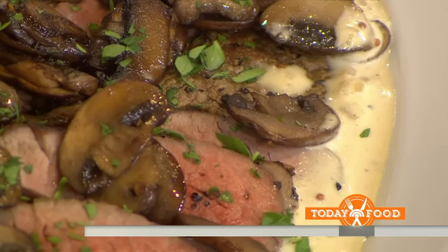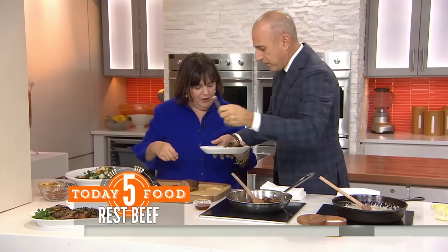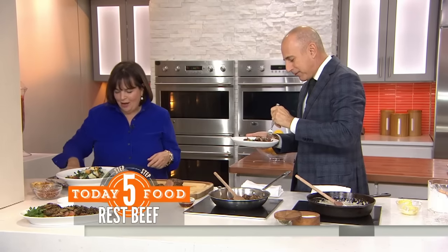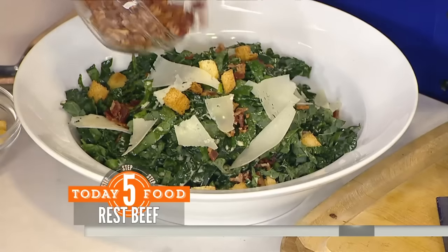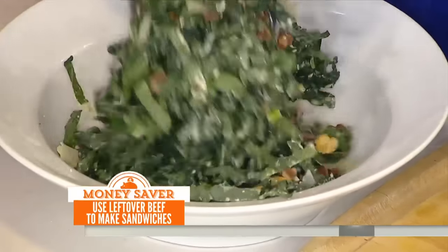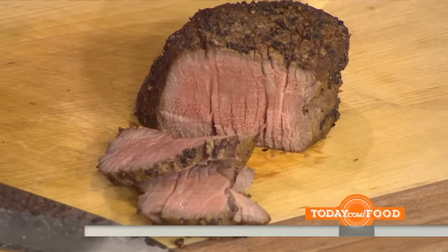You slice it thin or thick? I like to slice it thin. We have some already sliced for you to taste. These are big slices. And I made a salad — a kale salad with Caesar dressing, and it's got pancetta in it, croutons, and fabulous Parmesan cheese. This is about as good as it gets. I love the sauce, but the fillet is so perfect you don't even need it. It's so flavorful. Oh my gosh, it's perfection. It makes all the difference in the world.